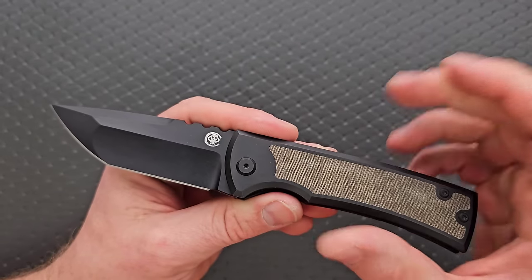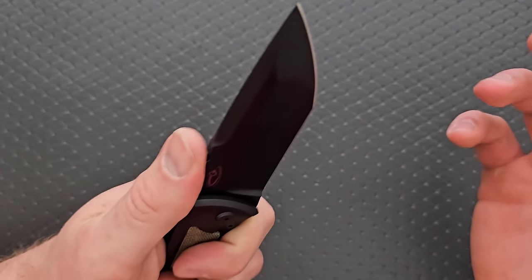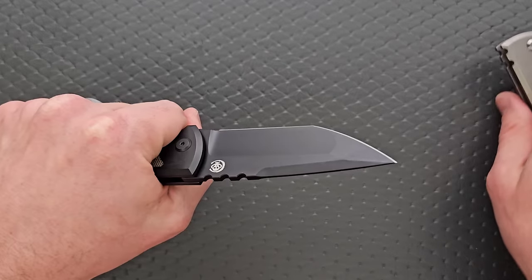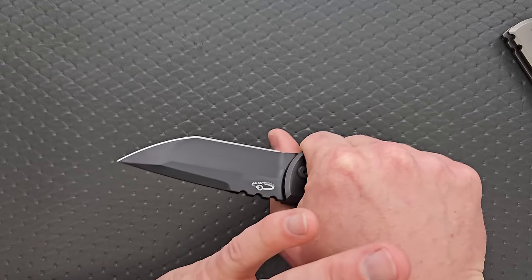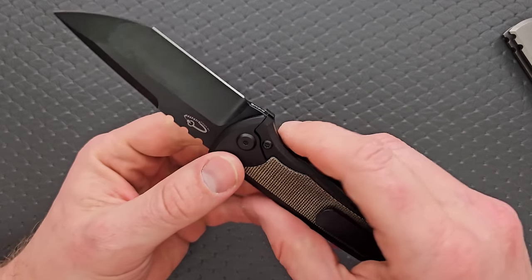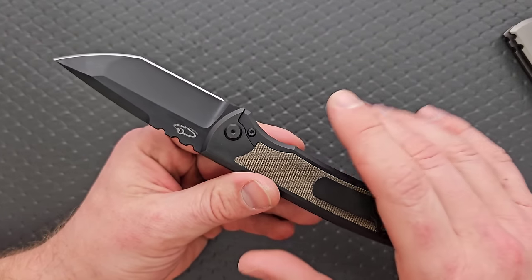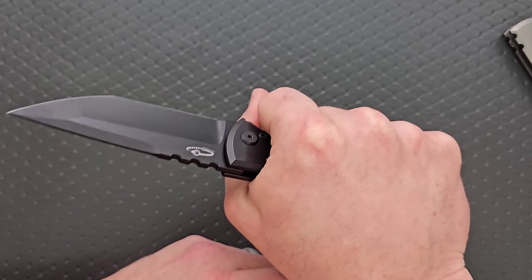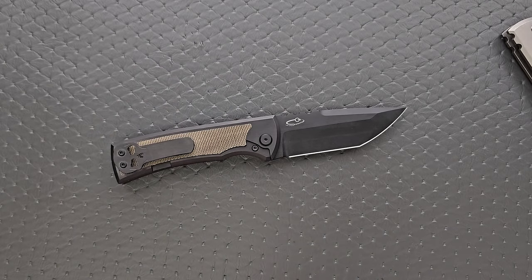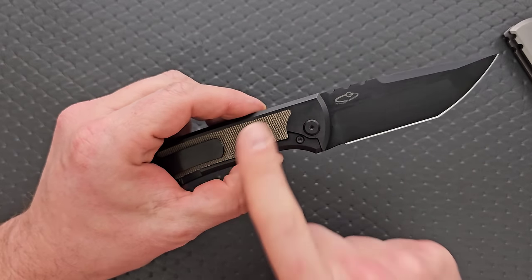My favorite of the bunch is honestly the black and micarta one. I love frame locks, but what I don't love about them is when the entire lock is exposed — if you squeeze on the knife, you can feel that frame lock pushing into the tang of the blade. A lot of people would quickly point out that's a benefit because you're holding the lock in place, but you're also prematurely wearing the lock face. These all have lock bar inserts, so theoretically you can just pop the chip out and put another one back in.